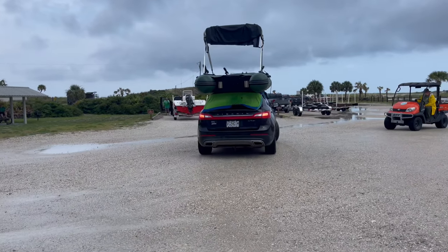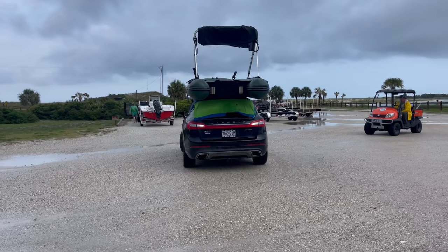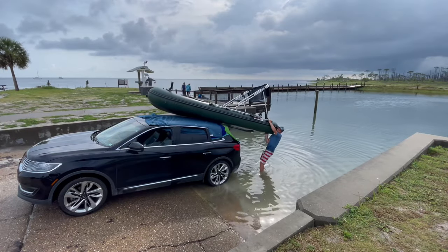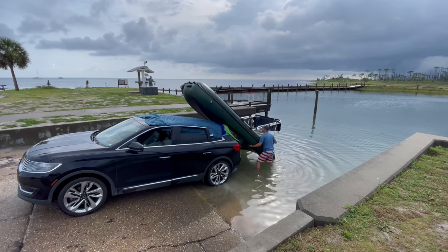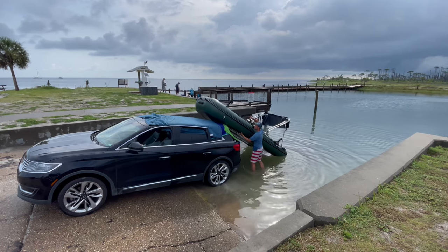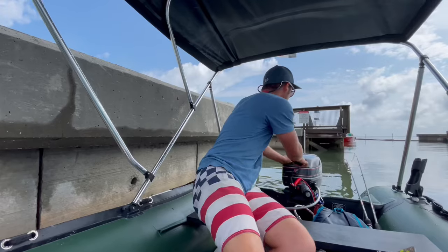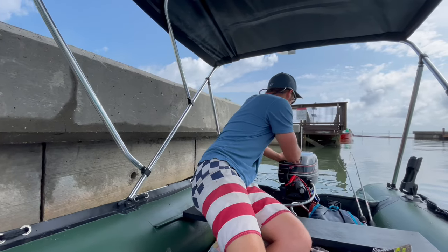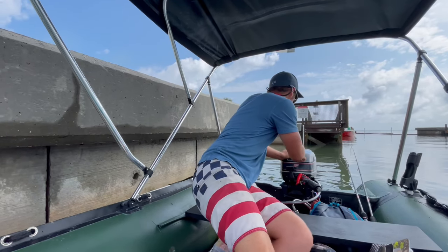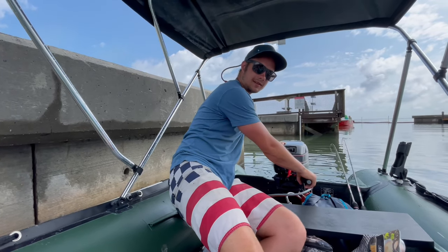I know it's kind of a funny looking setup, but it's just kind of the best we have right now. Ready to go, Nick? Yeah. All right.